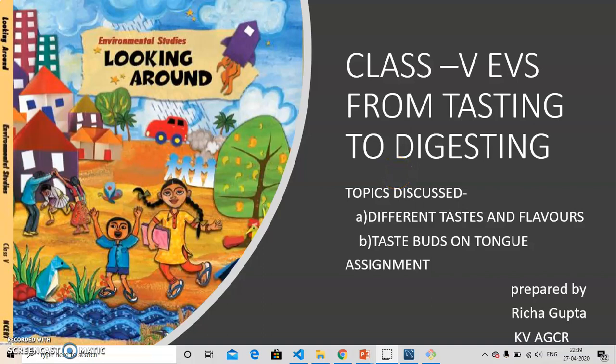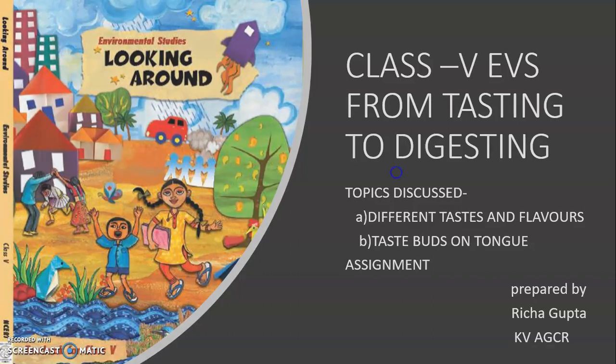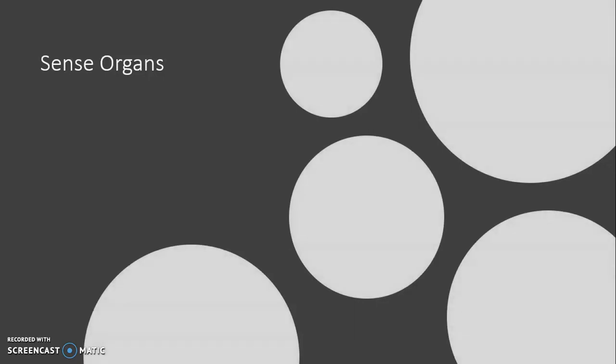Hello children, today we will look into the chapter 'From Tasting to Digesting' from your book Looking Around. In previous chapters we have learned about sense organs. I hope you all remember them, so let us quickly revise them.